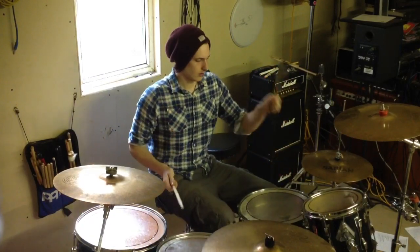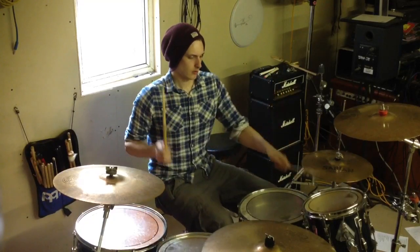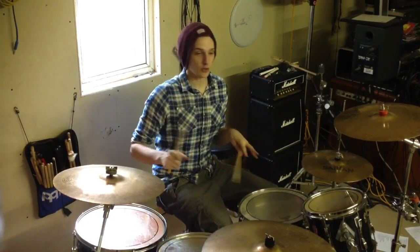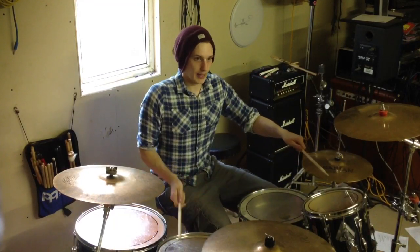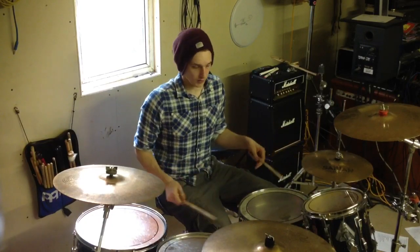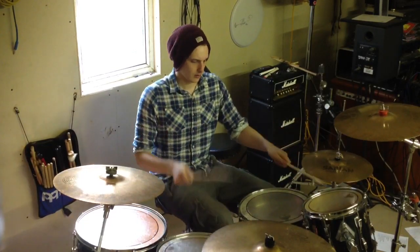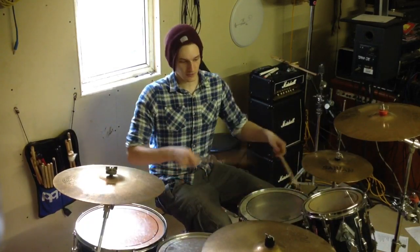Second half... A bit faster. Ok, most of you will probably find it easier to play it like this, where you're going to keep your left hand up on the high tom, and you can move your right hand between the snare and the floor tom. A bit faster...